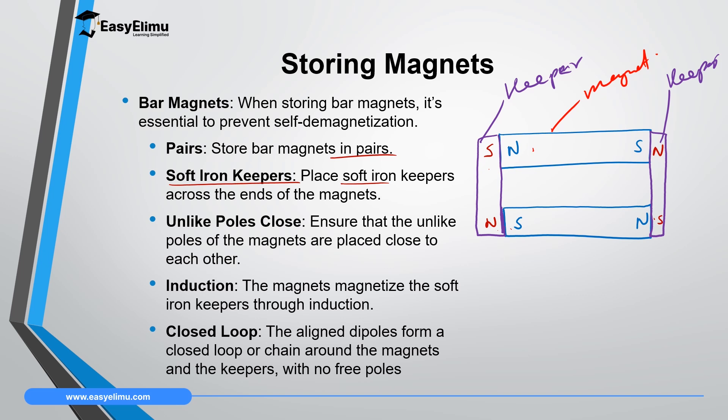If I draw the domains here, we have the domains and we have the dipoles. The dipoles in the upper magnet will be facing in this direction, here they will be facing like that — north pole — and they will move from north pole to south pole. Then they will be facing north pole here, and they will move from north pole to south pole, so there will be a continuous loop of the dipoles inside the magnets.